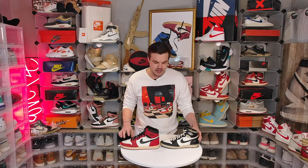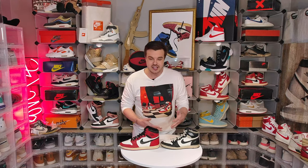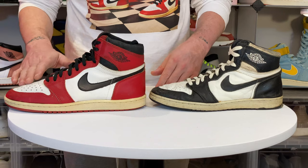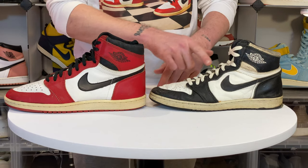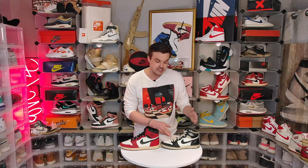Now let's take a look at the overall shape. Obviously they're not the same size, but take a look at the nice signature 85 shape here, and then we have this wonky shape on the fake. You can't identify exactly what is wrong but you can tell it's just not right.